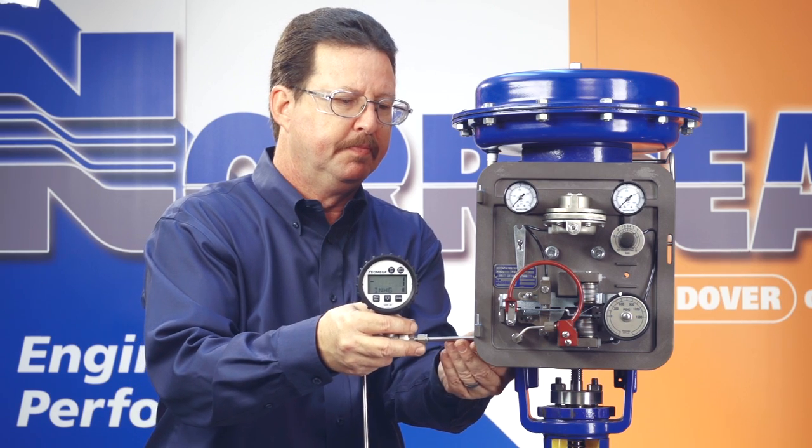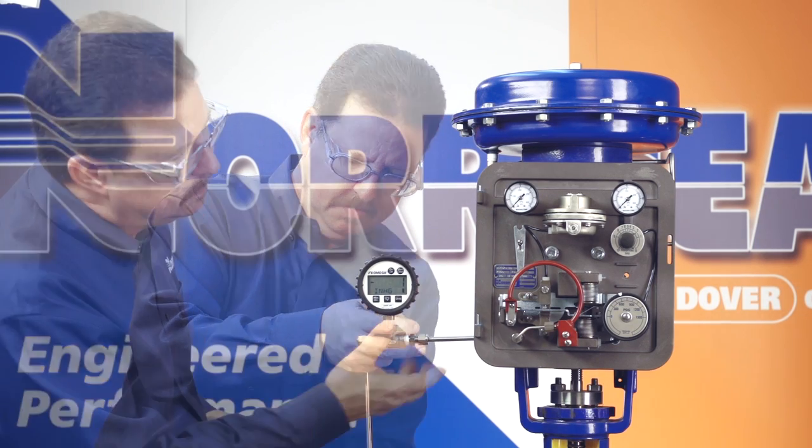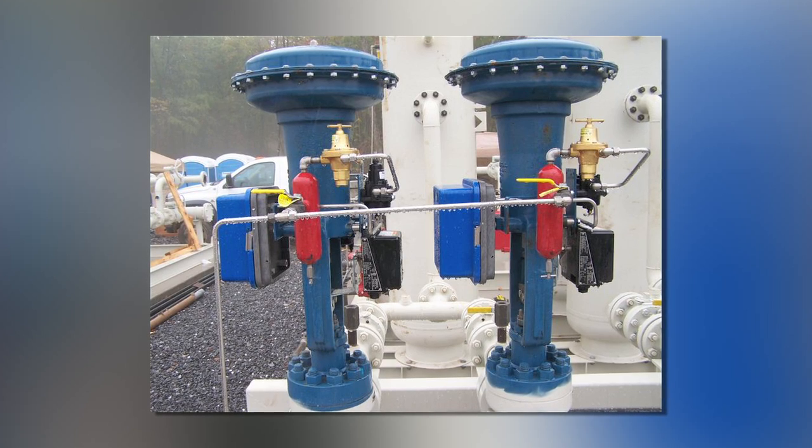Before you place the instrument in service, verify the process control pressure using a separate gauge. If necessary, lock out the control elements and valves to eliminate the loss of process control, which could lead to uncontrolled venting or spilling of fluids.